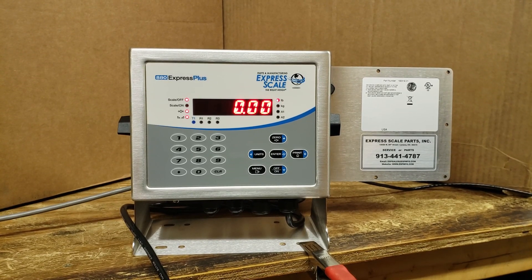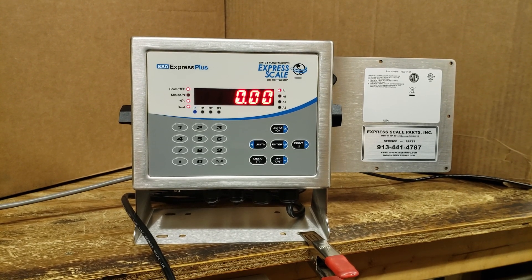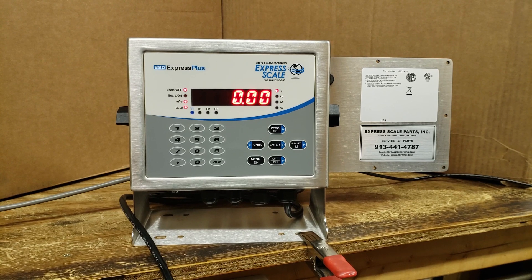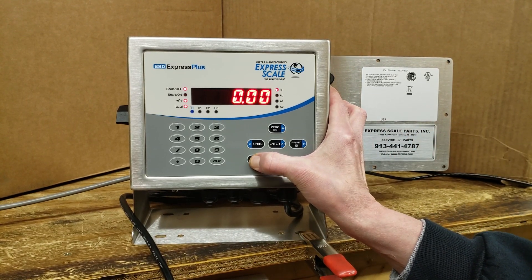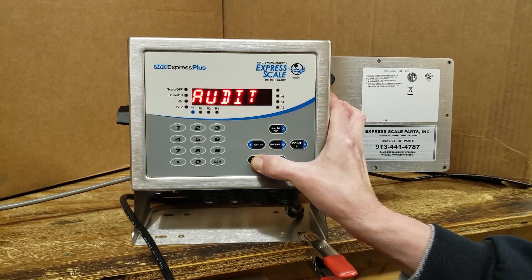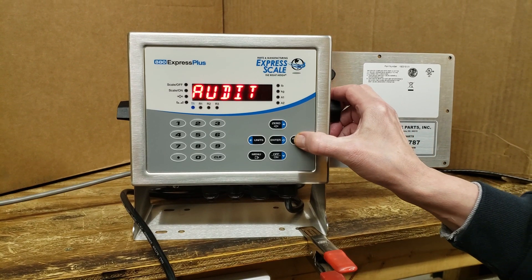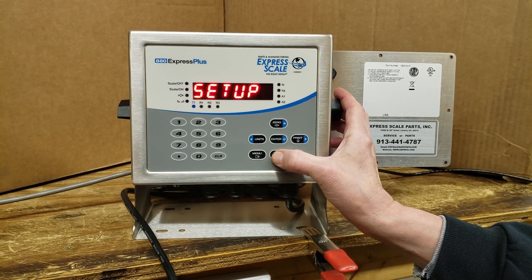This is the 880 Express Plus process controller calibration instructions. To access the calibration, we press and hold the menu key until 'audit' appears. Then we press the right arrow for setup and the down arrow to go into setup.